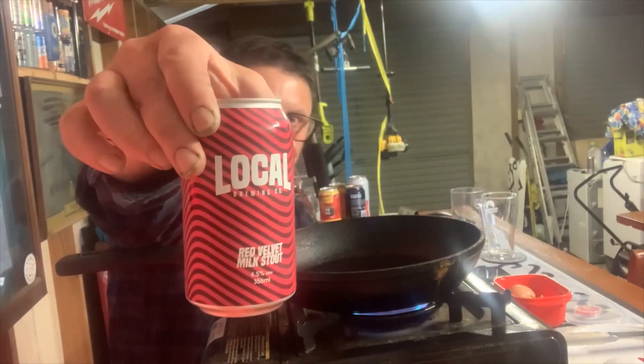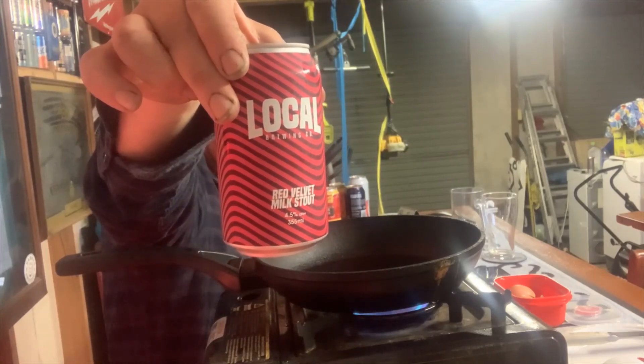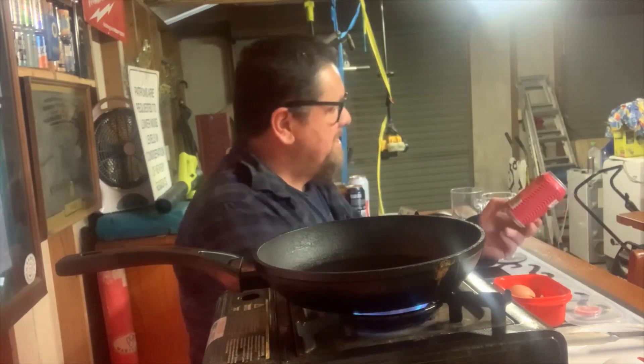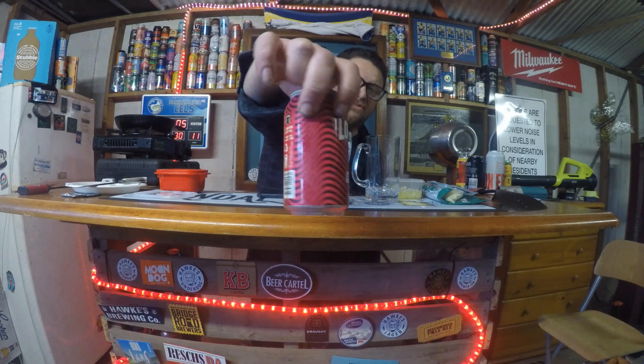This beer is from the local brewery, which I think is down in Clifton Hills in Victoria. Go to www.localbrewing.co and you'll see everything. This one's a raspberry milk stout. They say their silky and milky stout will send ripples of enjoyment to your taste buds — a velvety blanket of berry bliss with chocolate and vanilla. It's a red velvet milk stout, four and a half percent. Look at that trendy, 70s, LSD-trippy design on the can.